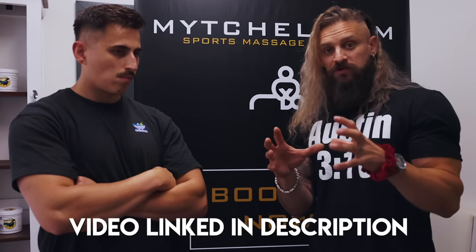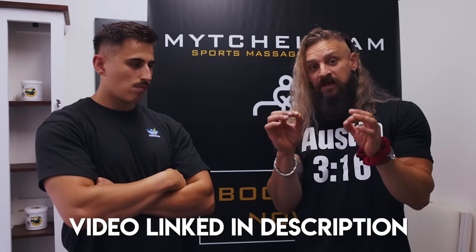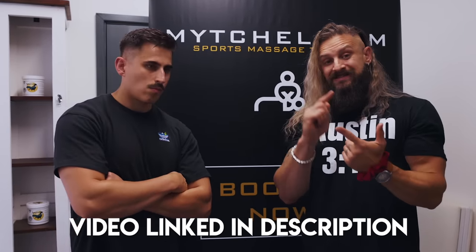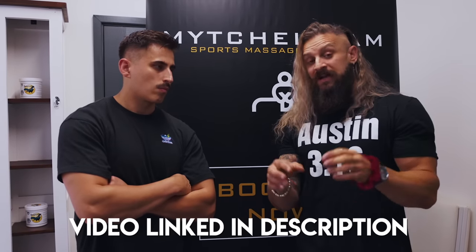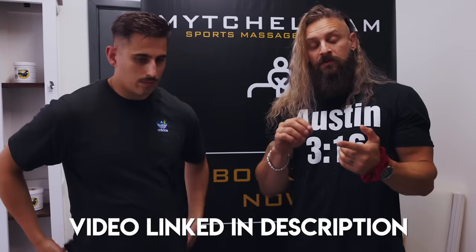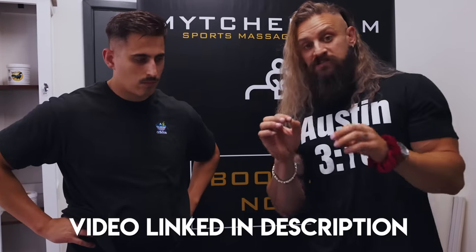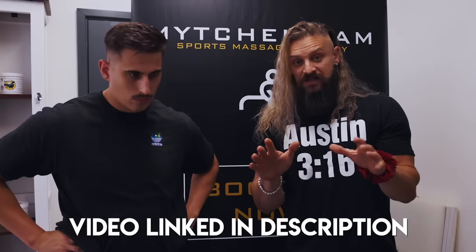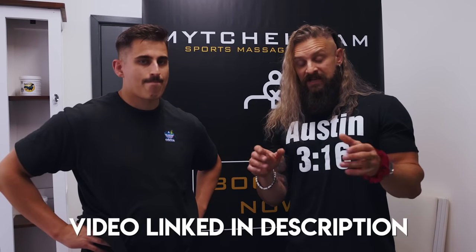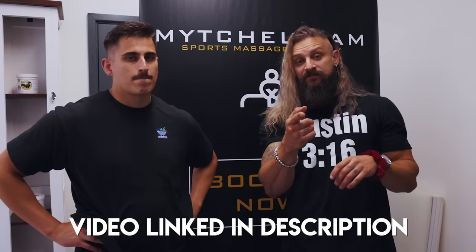I have done a full protocol on this of how I healed this in only around about fifteen weeks, when they told me it was going to be six to twelve months before I'd be back lifting properly again. And I was back in the gym within seven weeks. It's all within the video, including my complete supplement protocol and everything else that I use to do it — you can use this across the board for any injury that you sustain and it will help get you back in the gym faster. Movement is medicine. Knowing your own body is key.